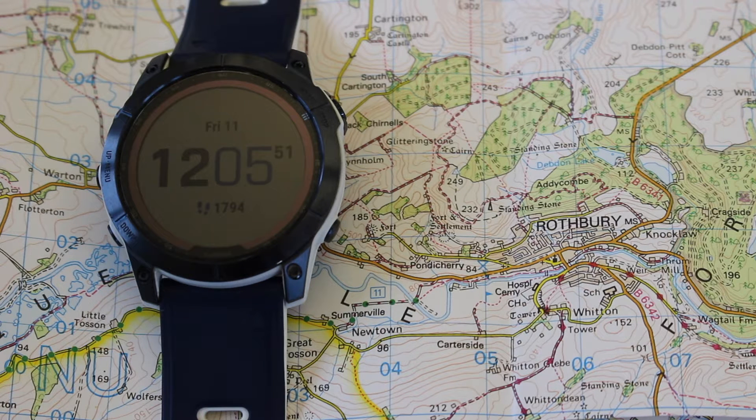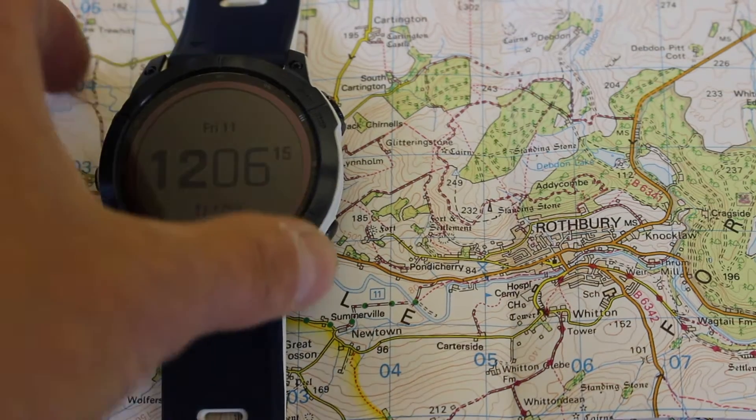The first thing we need to do is make sure we've got our GPS watch set for British National Grid. When you get the watch from Garmin, you'll find it's normally set to one of the default longitude and latitude grid reference format settings. In Great Britain, we use British National Grid with our Ordnance Survey maps. Obviously, if you're in a different country, you would set up your watch to suit the grid system for the map that you're using.